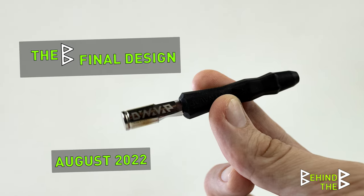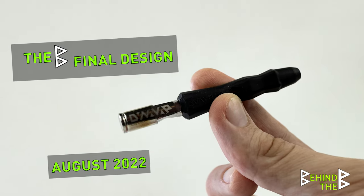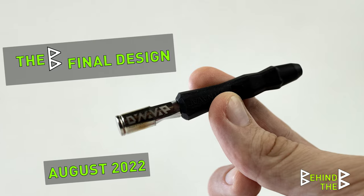The Bee is one of our latest devices with simplicity in mind, designed to give an entry-level user the best first-time experience.